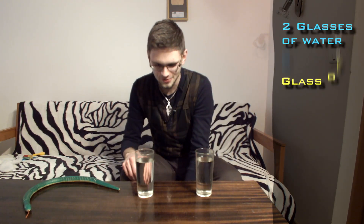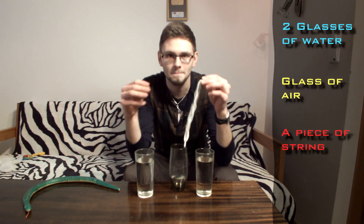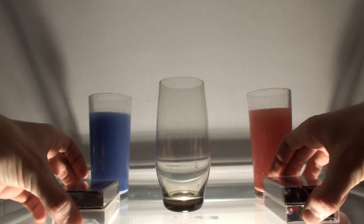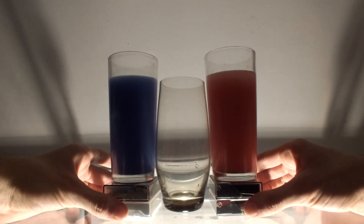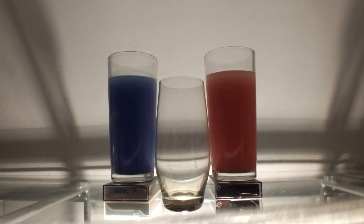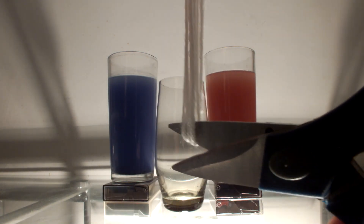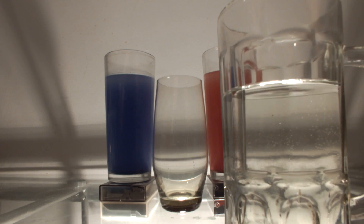Today you're going to need two glasses of water and a piece of string. If you want, you can add coloring to the water to make it look better. Since we have two glasses of water, we're going to need two pieces of string — you can cut a longer one into two smaller pieces. It works best if you soak the strings in water first.